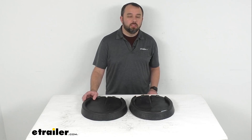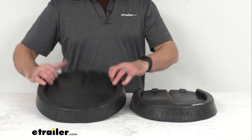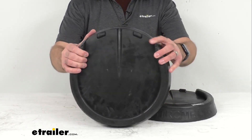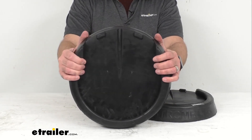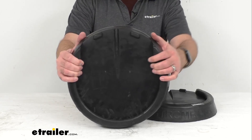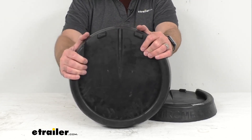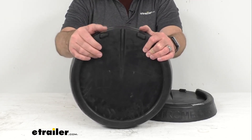Hi everybody, Andy here with TheTrailer.com, and today we're going to take a look at the Stromberg Carlson RV jack pads for equalizer systems. These rubber pads are going to snap onto your RV's equalizer systems leveling jacks' 11-and-a-half-inch round feet to make leveling faster and easier. They're going to eliminate the need to crawl under your motorhome or travel trailer to position plastic pads or wood blocks.